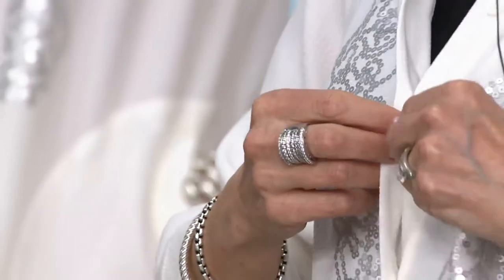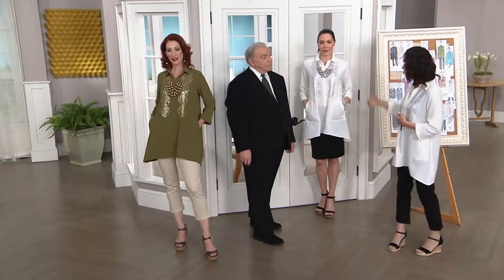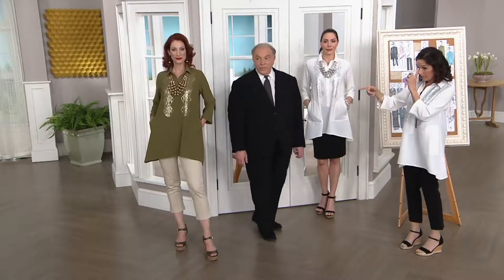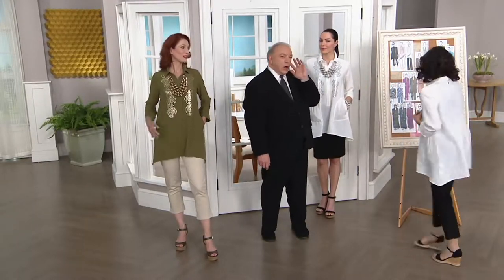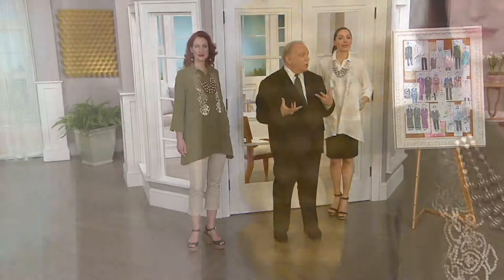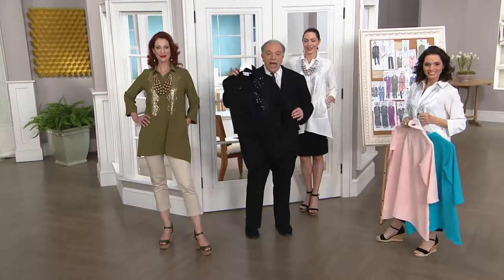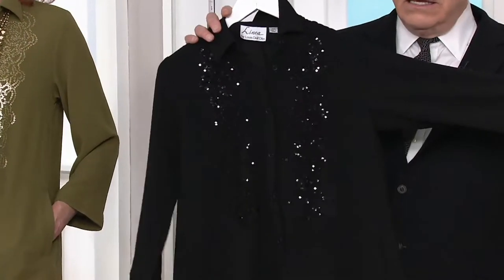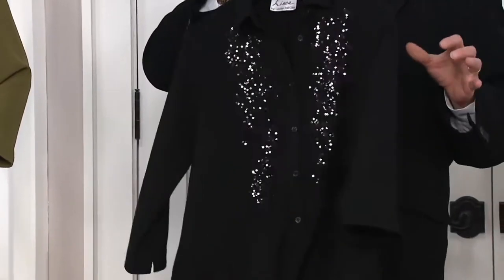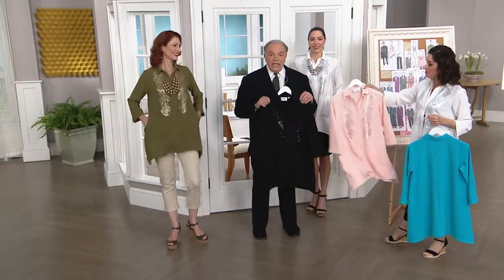Ivory with matte silver sequins, and the fern with those fabulous gold sequins — a wonderful combination, that green with matte gold. And then you have your black. The black you could wear all summer and all winter long — holiday parties, come fall, graduations right now, Mother's Day, Easter. The ivory with white Ponte pants is your Mother's Day or Easter outfit.